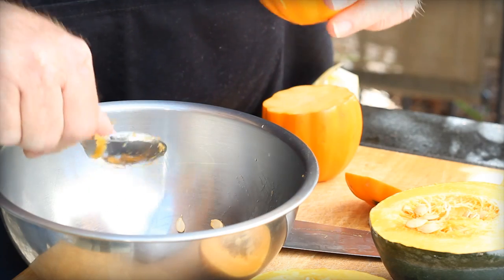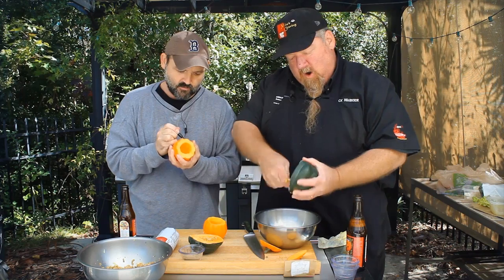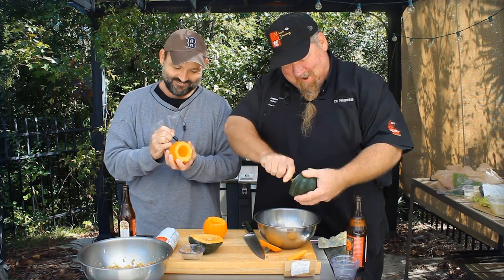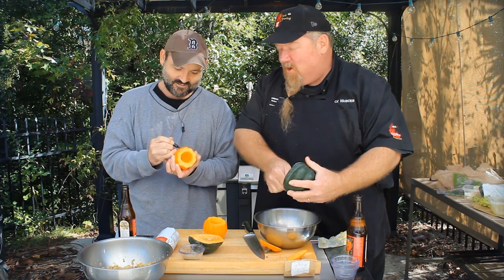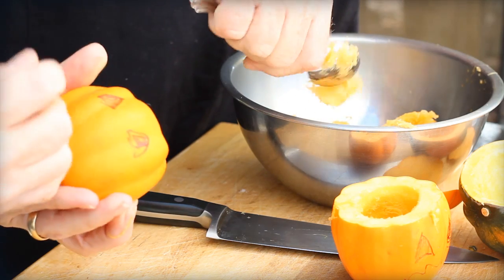Why don't you go ahead and make those into jack-o-lanterns and I'll finish up carving these. Two faces — should it look like anybody we know? I think this is Anthony Gourdain. Anthony Gourdain! Oh, I love it. And the other one will be Gourd Ramsey. Gourd Ramsey — I like it.